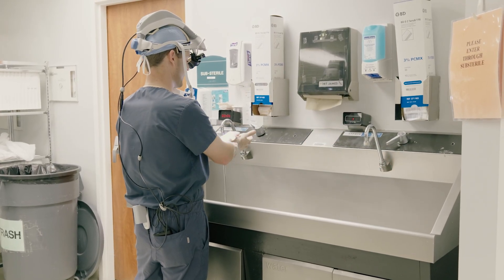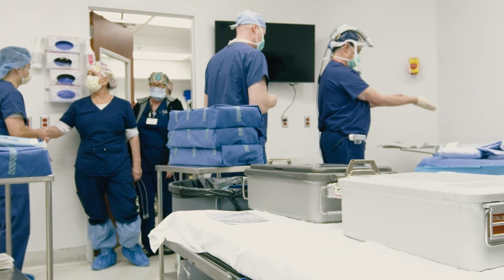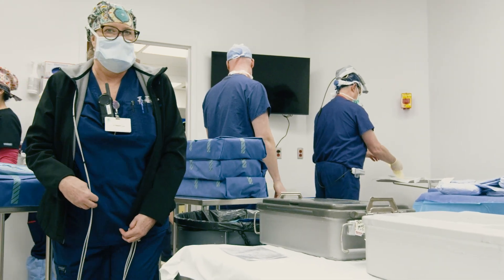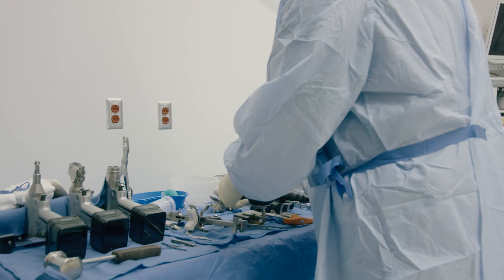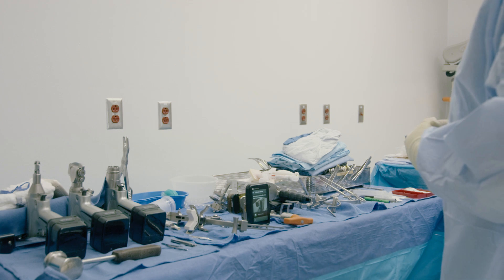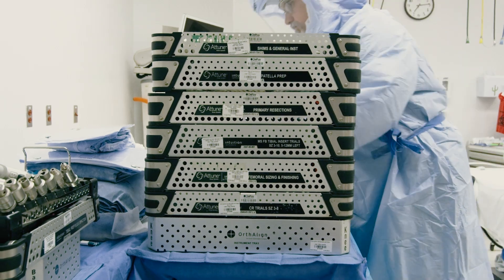From a staffing standpoint, we have multiple CRNAs as well as multiple first and second assistants. We're fortunate enough to have two joint dedicated rooms where we're able to flip back and forth with two separate teams. With the transition of a lot of primary hip and knee replacements being taken from the hospital to the surgery center, a lot of our technology comes with it. And with that, we need products such as OrthoLine so that we can use these tools in a surgery center setting and allow us to reproducibly and accurately place our knee replacements.